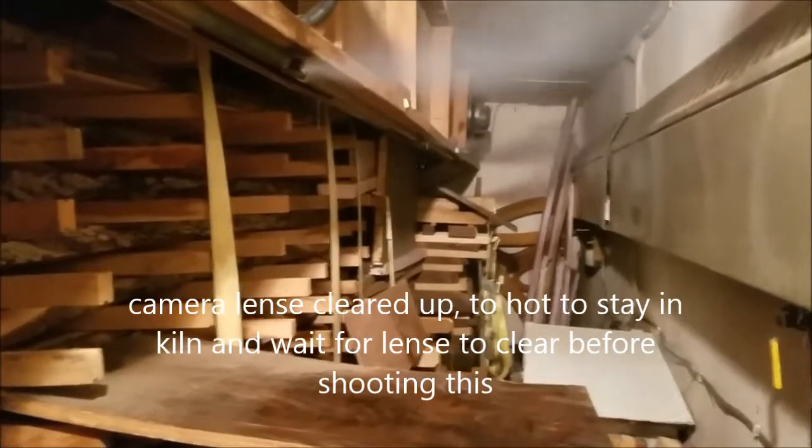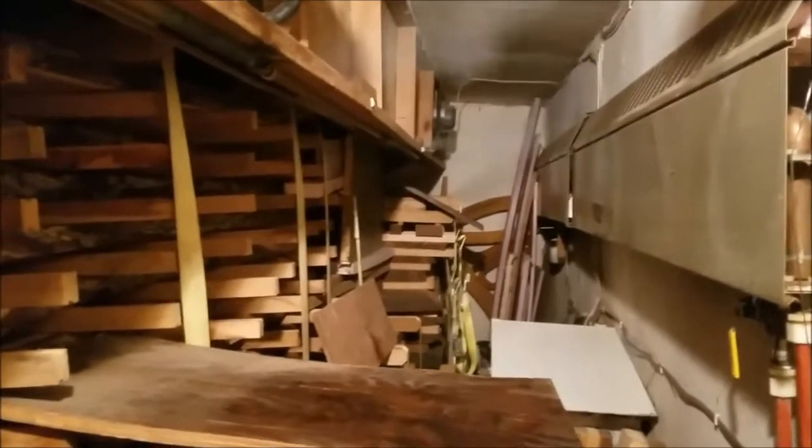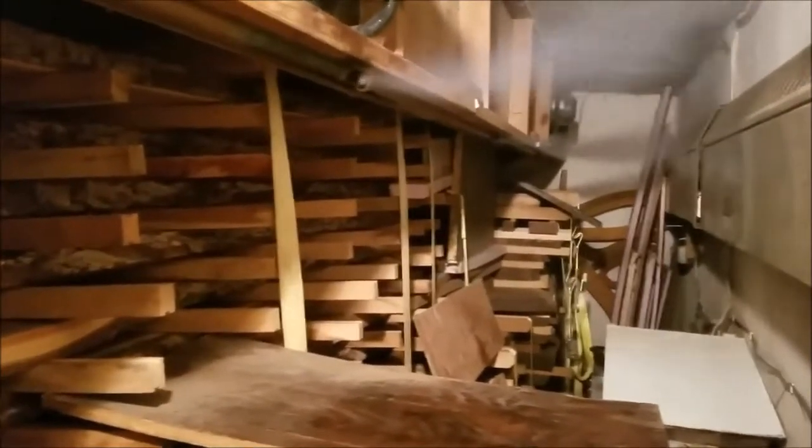This is different than steaming walnut commercially. When you buy walnut from most manufacturers, it's cut and flat-stacked with no stickers or spacers, then put in a pressure vessel for about 30 days with steam injected under high pressure. That basically bleeds all the heartwood into the sapwood, so it pretty much washes out all the color. This process is more like steam bending — you put your wood in a steam box and it softens the fibers on the outside of the board, which relieves the tension set. But you've got to be careful not to overdo it, because then you get what they call reverse case hardening, and you can't fix that.